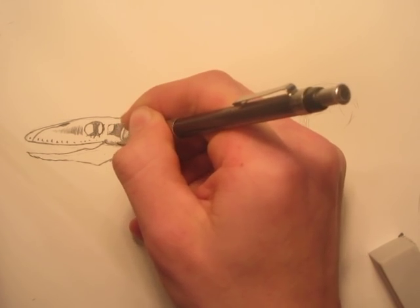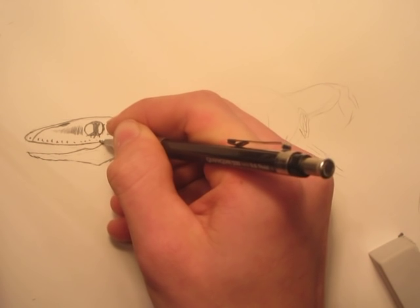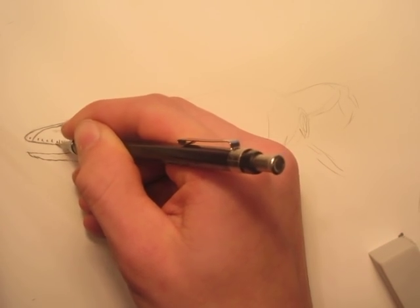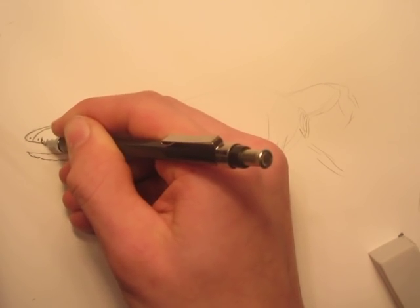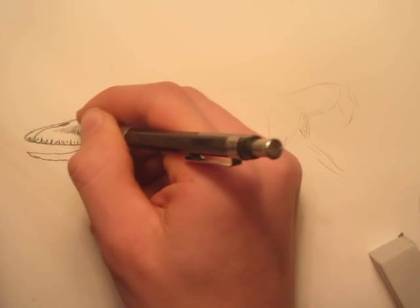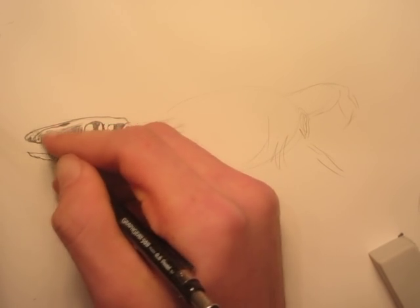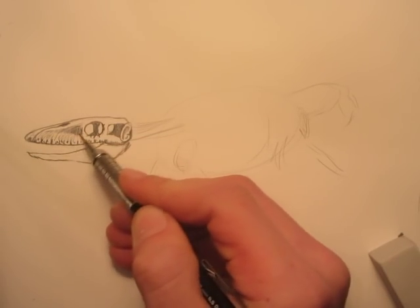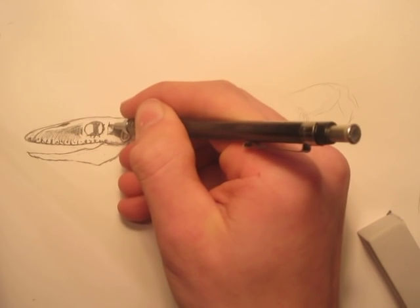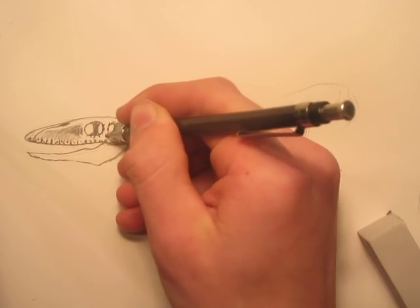A lot of people get used to drawing stuff from books and online — that would be me. I'm really good at drawing stuff from pictures but really bad at drawing stuff that's in front of me, like an apple on a table. But it's really good practice — it really helps your eye become more of an artistic eye. So if you have the chance to go to a museum, take your sketchbook, just do a few sketches and see how they turn out. I've done it a few times — I did a T-Rex drawing once, and also an Allosaurus skeleton drawing. Right now I'm putting a little bit of shading on the skull to make it look more realistic.